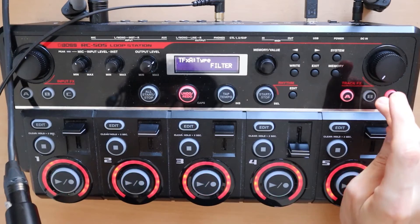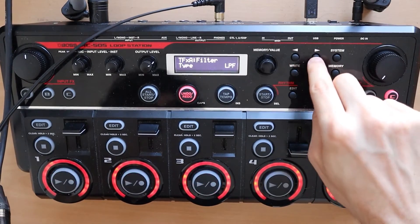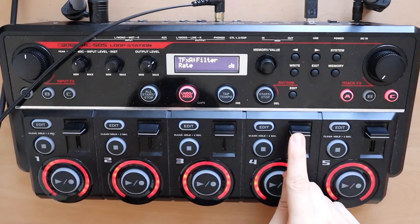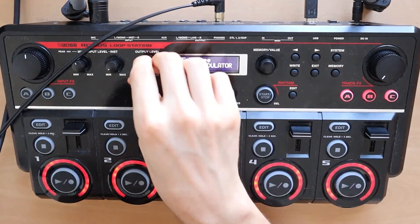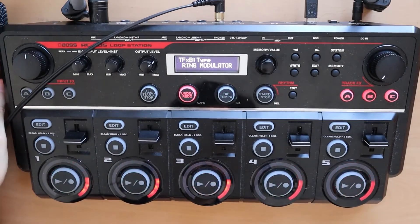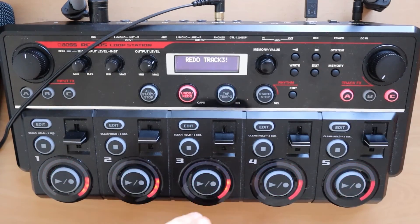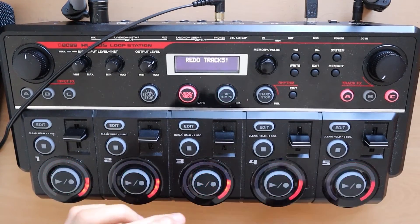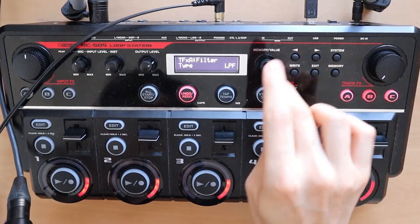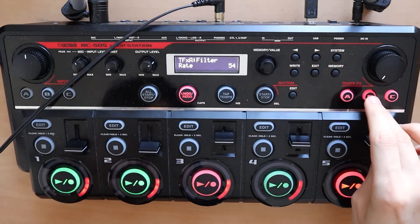After this drop, what do we do? We take our ring modulator, bring it back to 22, take the filter one more step to the right for the rate, put this back up, put this on — it's gonna be a bit loud. And then we take our filter, bring these two down, bring it to 54, and take off the ring modulator.